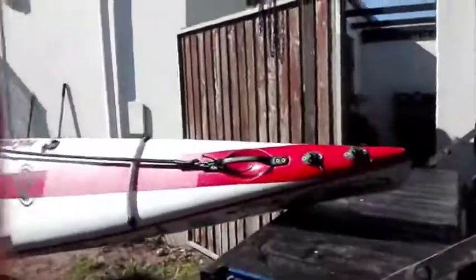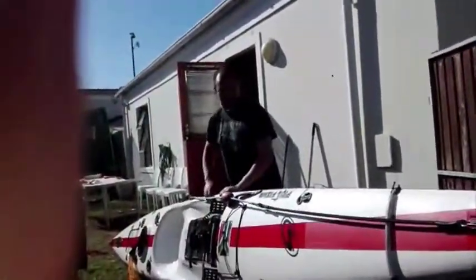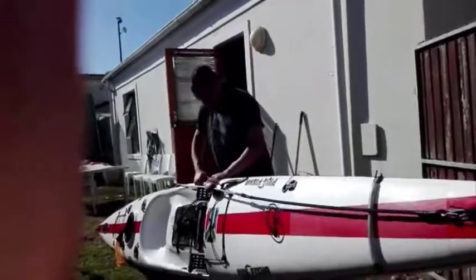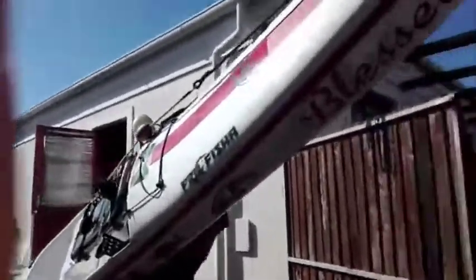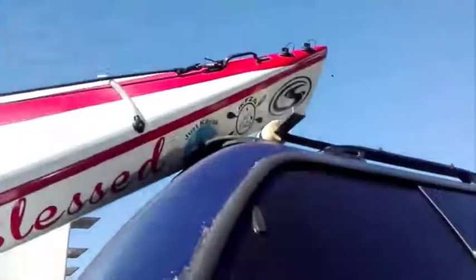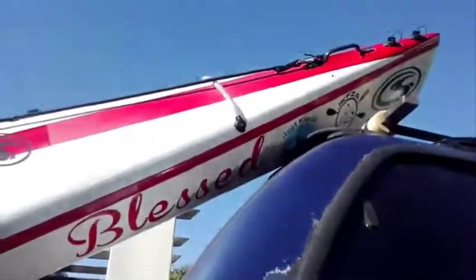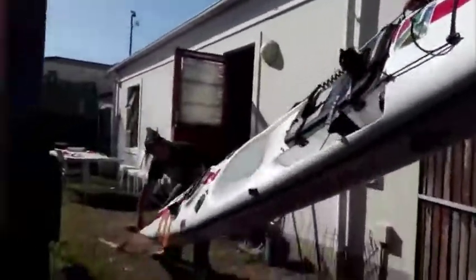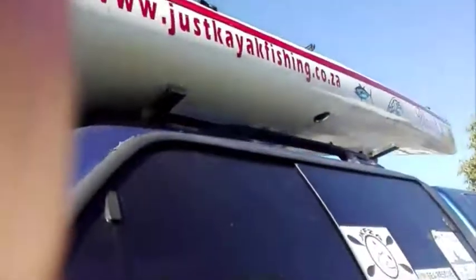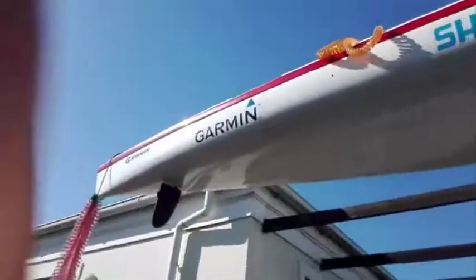I put the ski on the tailgate. I grab it inside here at the bottom, I put it on top and I grab it at the back and I just slide it on. As easy as that. The ski is up.